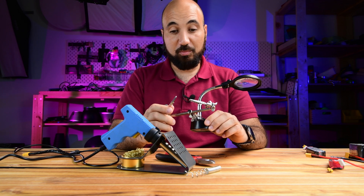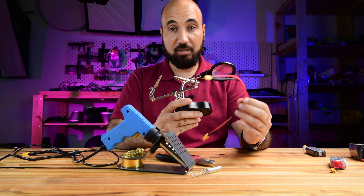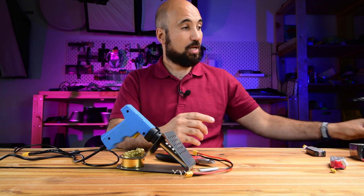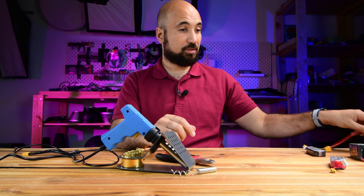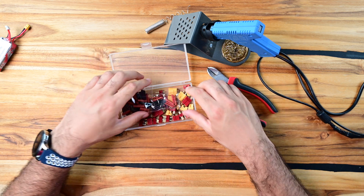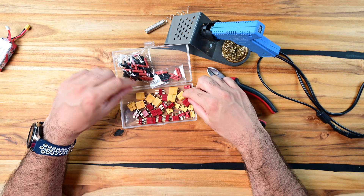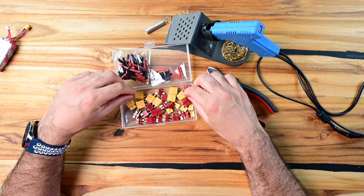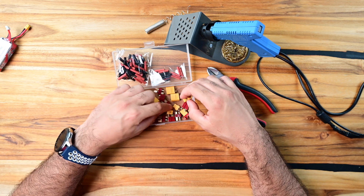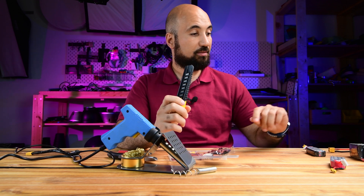You can get away without the helping hands, maybe with someone to help you, but alone it's a little bit harder. I made the first cable without the helping hands and it was tough. You also need this kit - you can buy it from Amazon, I'll leave a link in the description. This is a kit of XT60 and XT30 connectors.